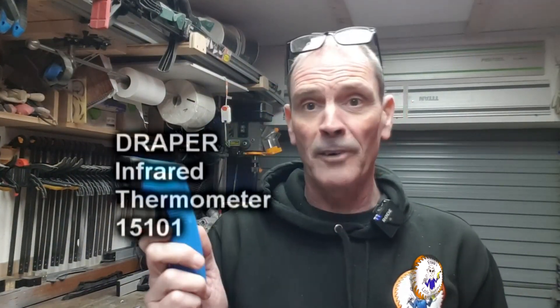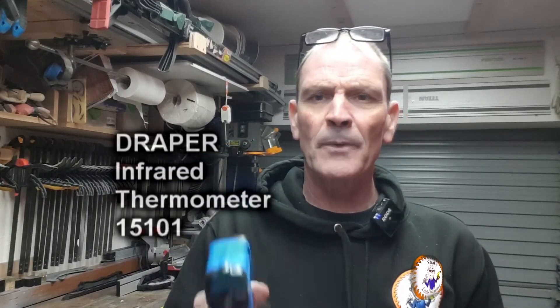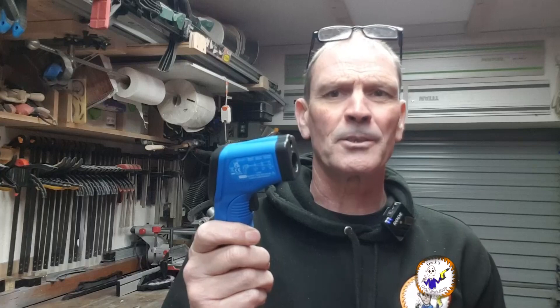So that's a quick look at the Draper 15101 infrared thermometer. Hopefully it will do exactly what I need it to do. It's not the most expensive but it's definitely not the cheapest — at about 31 pounds at the beginning of 2023, there are much better ones out there but also some really rubbish cheap ones. This will do me fine for my next project, which will hopefully be the next video. Thank you very much for watching and I'll see you in the next video.